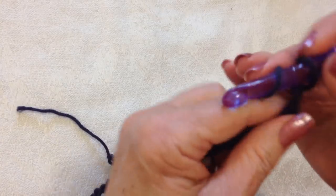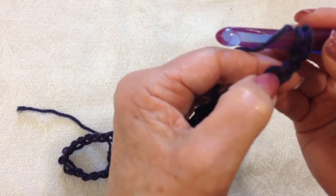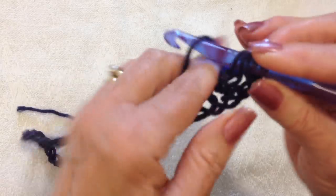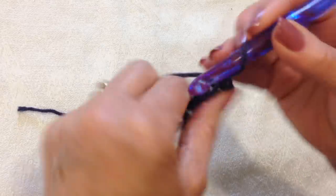Now I'm going to triple crochet. To triple crochet, wrap the yarn around the hook two times. I'm going to work into the fourth stitch. Pick up the yarn, pull it through two, pick up the yarn, pull it through two, pick up the yarn, pull it through two.